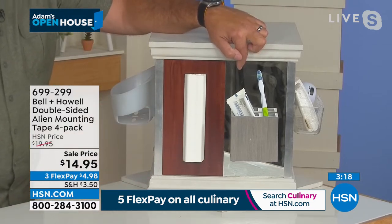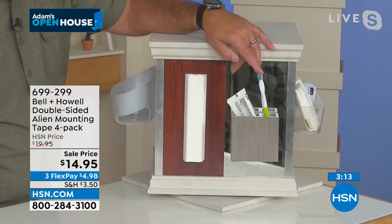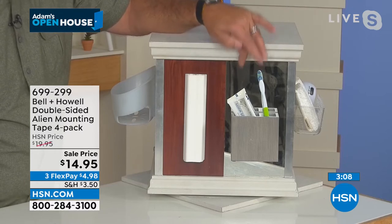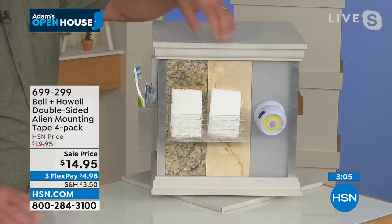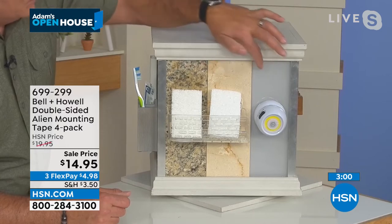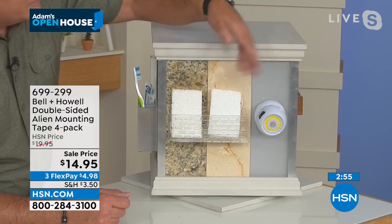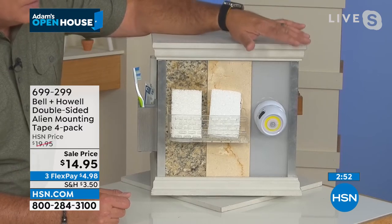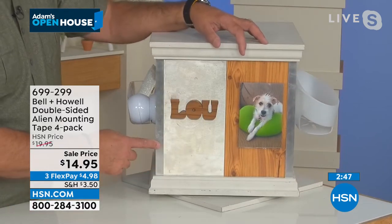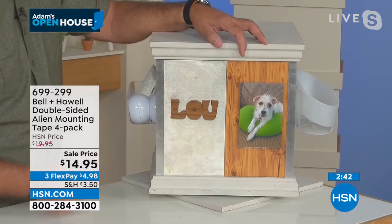Maybe you want to hang up a caddy on a bathroom mirror for your toothbrush, toothpaste, or razor — you can't drill into that, you're not going to screw into it, and regular adhesives will probably break the glass. That's not going to happen with alien tape. In your kitchen, this is a godsend for granite, marble, or glass backsplashes. If you want to hang utensils, rags, put up caddies — you can absolutely do that. Stainless steel fridge? Can't use magnets, can't use regular adhesives, but you can use alien tape. Put the kids' report cards, artwork, decorations, pictures of your pets — you can absolutely do that.